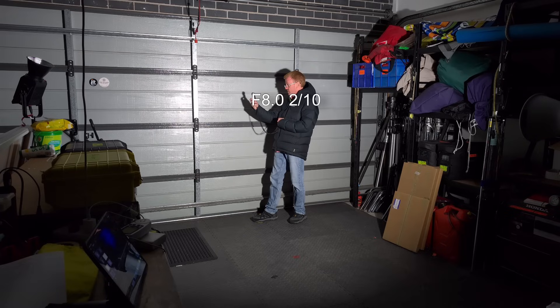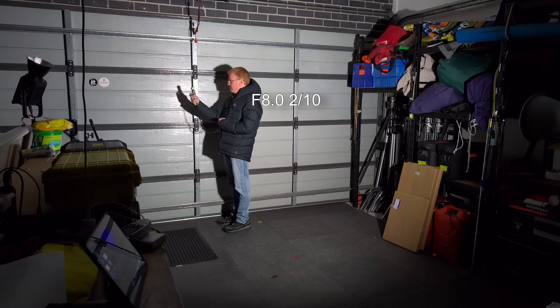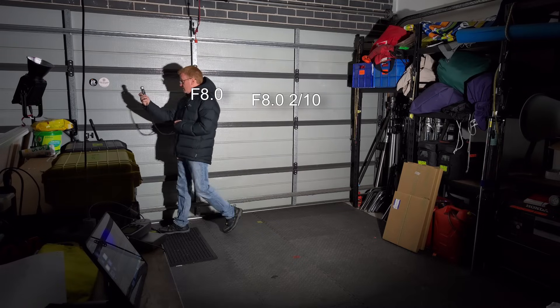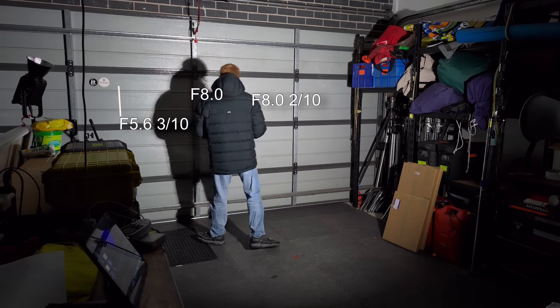Regardless of CCT or color dialed in, the characteristics across the beam seem to be the same. Now let's take a look at the evenness of the beam at a distance of two meters — this is how much the weather changes in Melbourne; the day before it was 41 degrees in my workshop and today it's colder than my ex-mother-in-law's smile. As you'd expect from a faceted dish, we've got double shadowing.